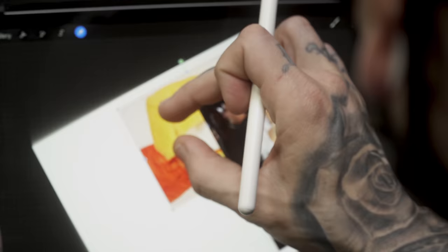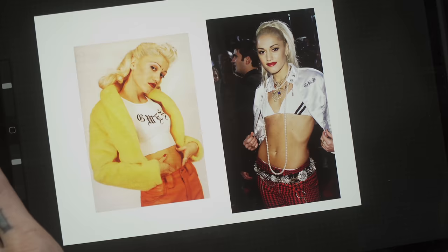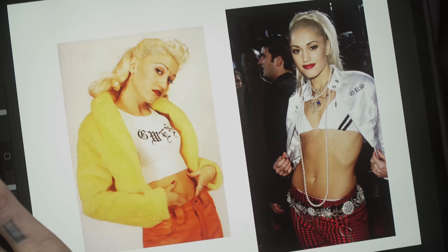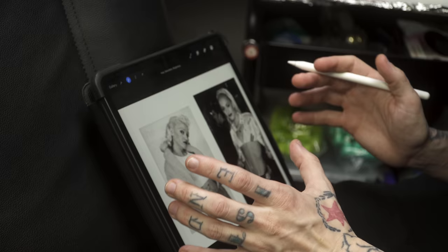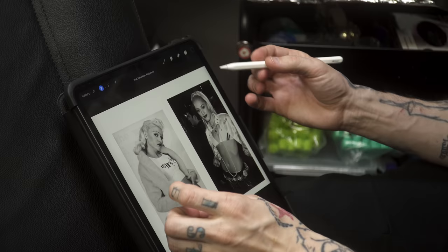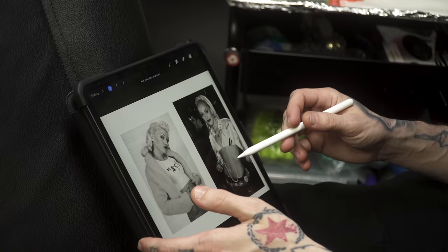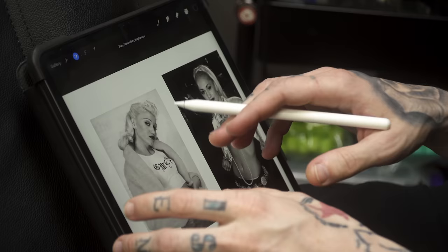I'm not a huge fan of all those necklaces on her, so my client sent me this picture first and we're coming up with a couple of options. We pulled up an older photo of Gwen on the side and ran it through Remini to clean it up. I'm going to put them both in black and white to see what the features look like — bring the saturation all the way down on both. I'm just not completely sold on these two yet; there's a lot of black and not a ton of contrast going on.